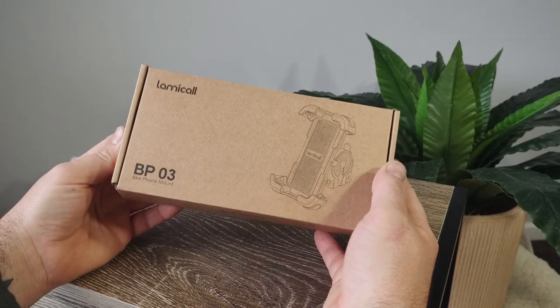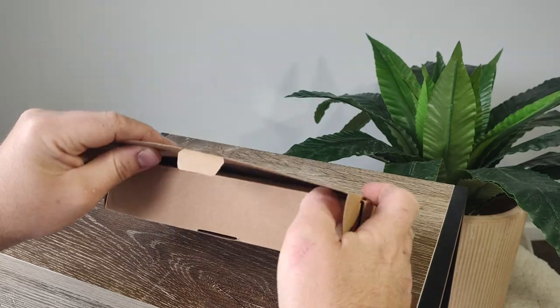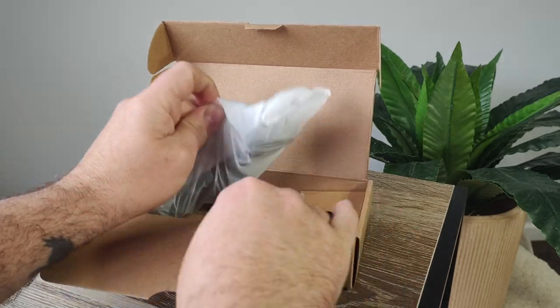We'll start with a quick unboxing to see what you get for your 30 Aussie dollars. As with most home brand Amazon buys, this one comes in a nondescript brown box. At least this one has a cute little cat on it though.